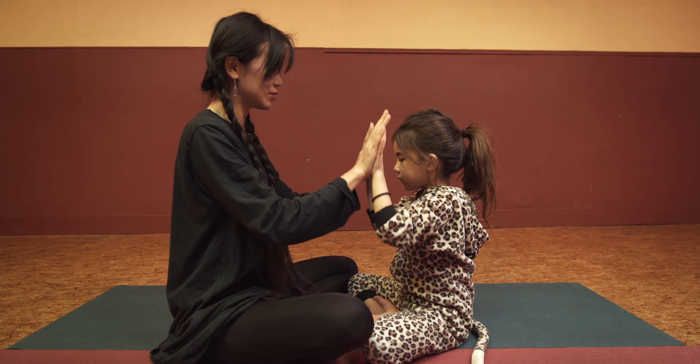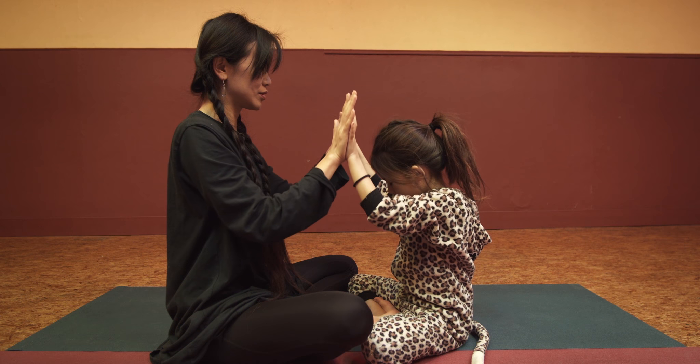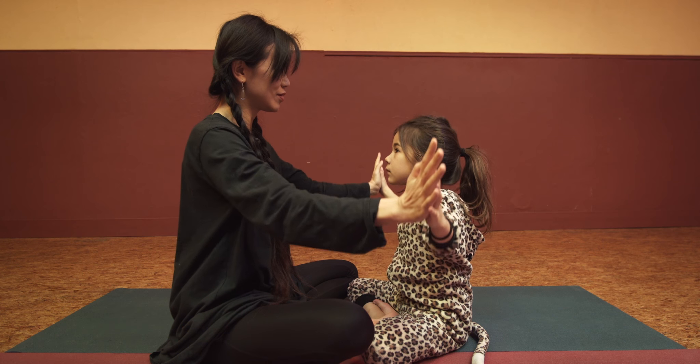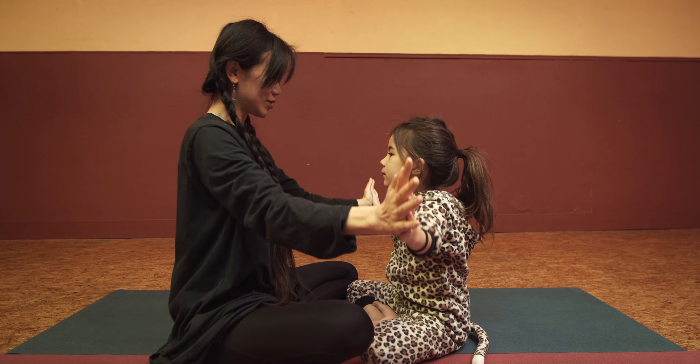Breathe in — one, two, three. Breathe out — three, two, one. Open your eyes. Breathe in all the way up, breathe out, draw a line.